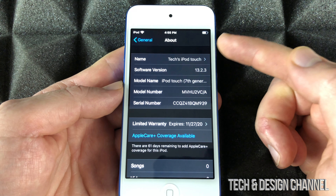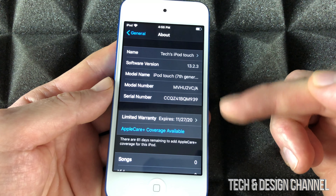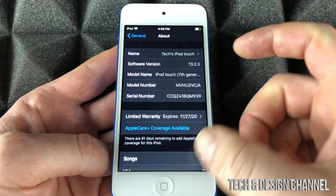In this case, this is an iPod touch. However, on your iPhone it's going to be the exact same instructions, and same goes with an iPad — doesn't really matter which iPad you guys have.